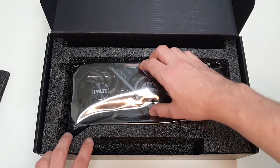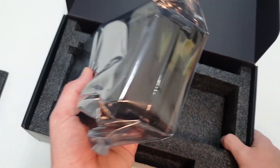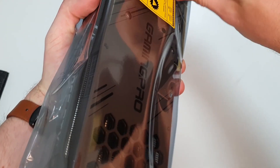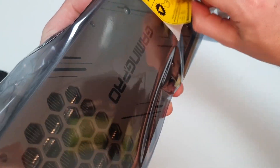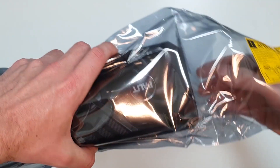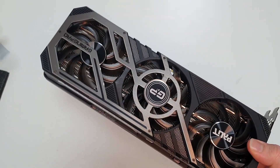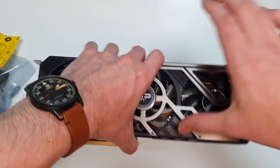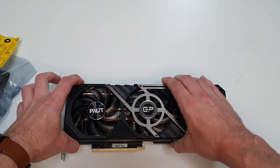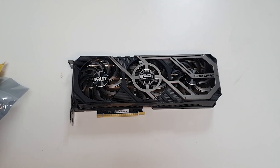So moving on to the graphics card now, let's pull this bad boy out and take a look at it. So there we go — there's our Palit 3080 Ti. Let's just put it down and move these things out of the way so we can completely appreciate the card.